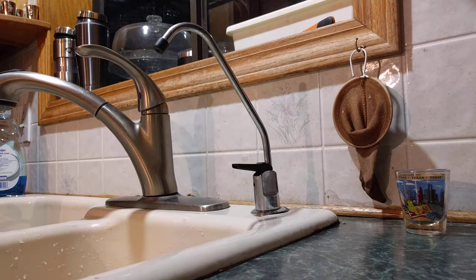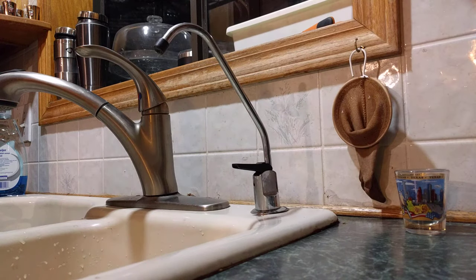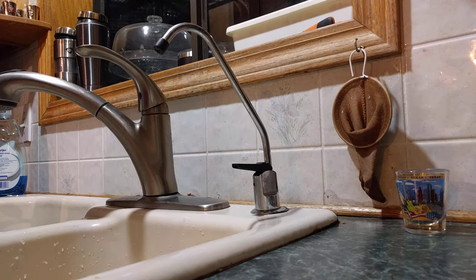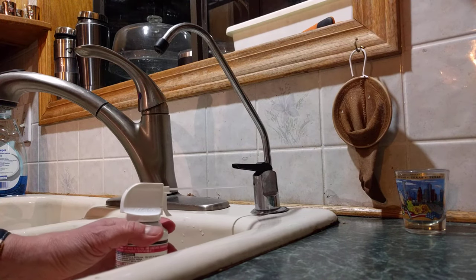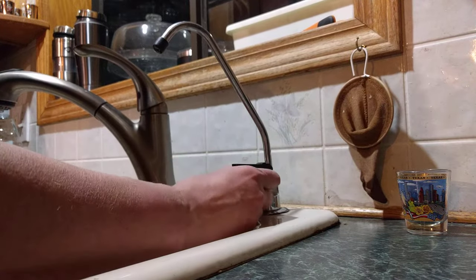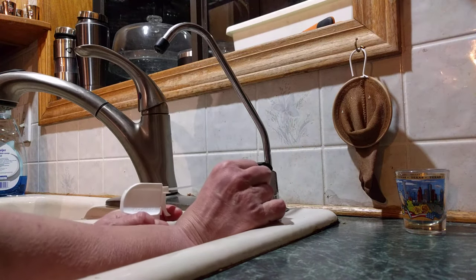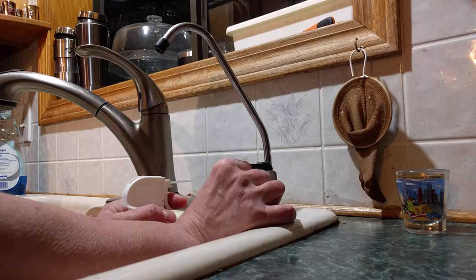I have these spray duster cans that I use for my computer, and they have a thin tube coming out. I wanted to make sure all the air gets into that tube. So I took a piece of kitchen paper towel, got it good and wet so it would make a seal, then inserted the tube into the hole and wrapped the wet rag around it, pressing on it so that no air — or hardly any air — leaks out besides going down into the drain.